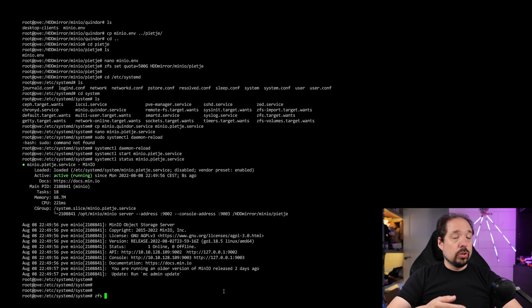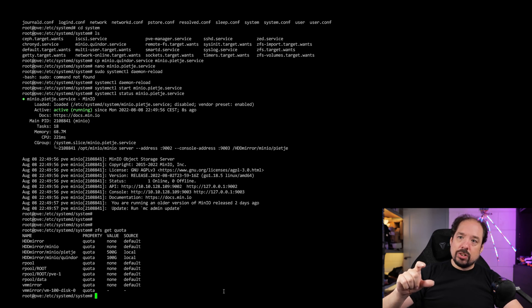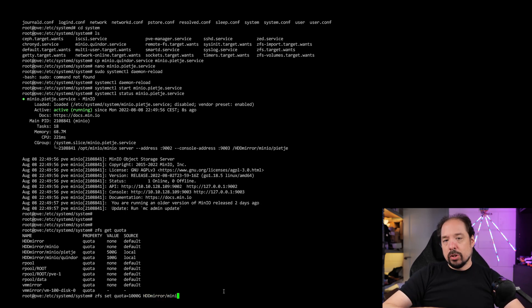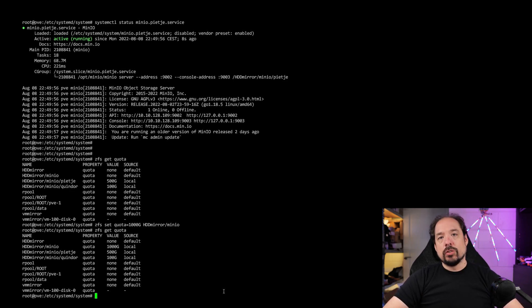One last thing about quotas: you can set them per individual tenant, or you can create a dataset with sub-datasets and set a quota for the parent as well. So if I don't want to fill up my complete disk, I have a certain amount of terabytes allocated for these backups. For users below that, you can set a total amount for the parent dataset, and then still set individual amounts for sub-datasets. In my case, I just want to make sure the disks don't get filled up completely if multiple tenants suddenly dump a huge amount of data. That way I can still raise the quota if needed. So I set a top-level quota on Minio and then set a quota per tenant.